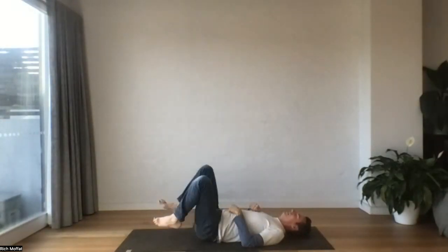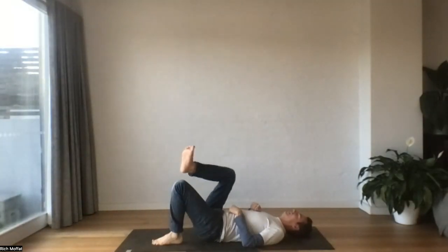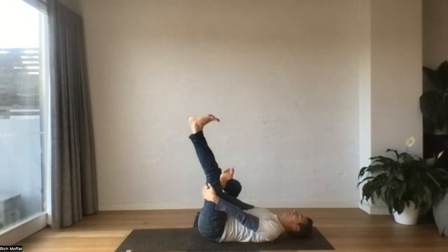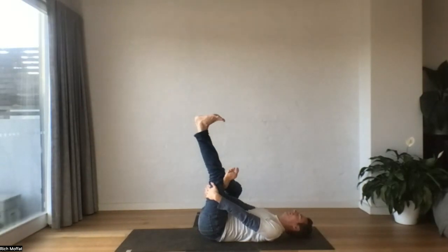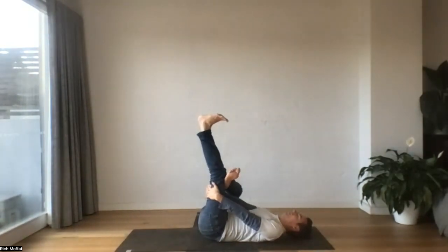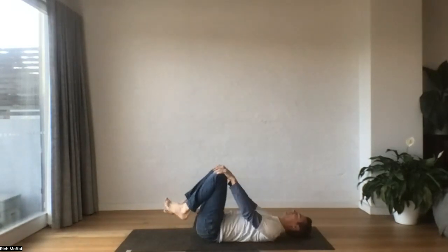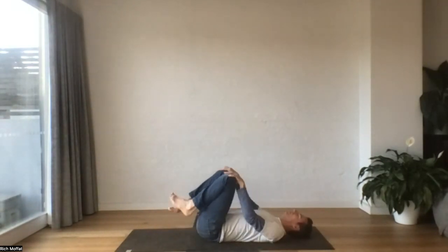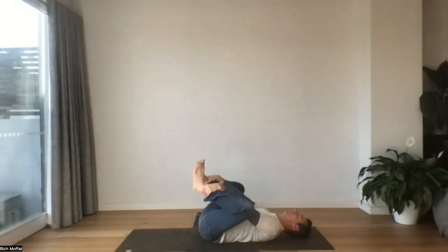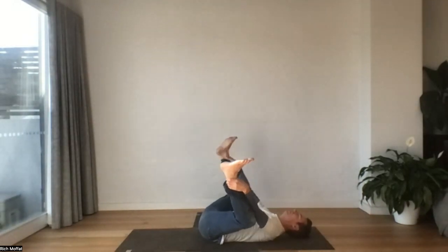We'll untangle the legs, go straight to the other side. Flex the foot, take a breath in, press up. And let it go. One more time. We'll untangle the legs, roll through the hips, keeping your spine heavy. Let's reach in between the legs — we're going to find our happy baby. It might be shins, it might be ankles. Maybe a little rock side to side.